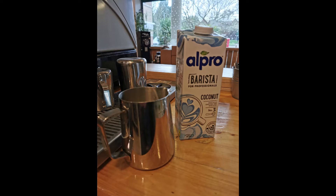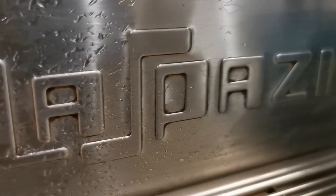Secondly, you need a good base for your art. That means well-roasted coffee, preferably not too old. Then you'll need to get a good coffee shot.